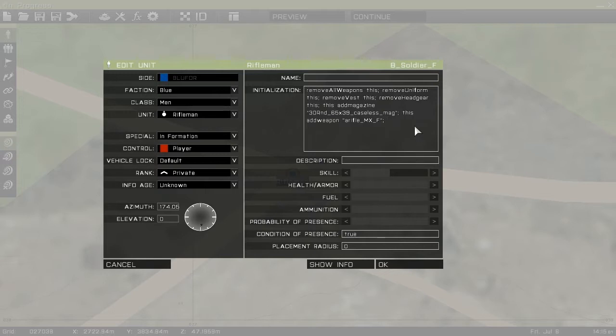Next we'll do the first weapon attachment, so this addPrimaryWeaponItem — open up this — optic, let's put a hammer sight on there, like so. So now there shouldn't be any laser pointer; it should literally be the default rifle with the hammer sight, and the magazine I've added so far is only the one that will actually be in the rifle, so the actual weapon slot.